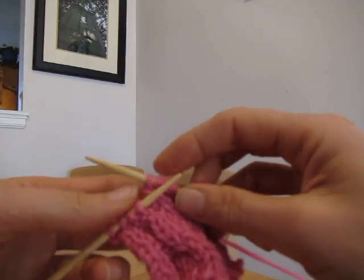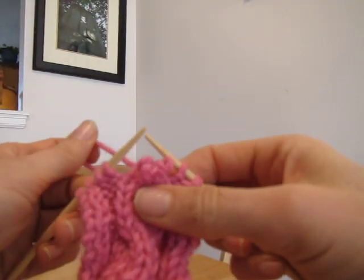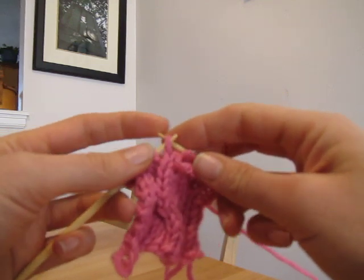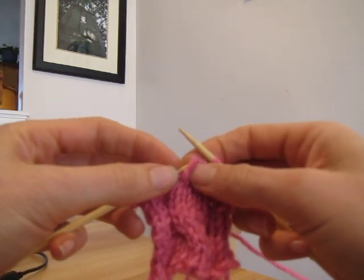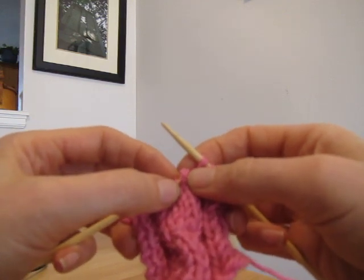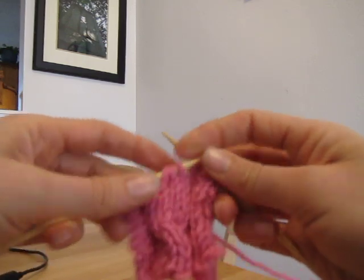I'll take that off so you can see it again. It looks a little cumbersome, but basically all I did was knit them — instead of one, two, three, four, I knit them three, four, one, two to make the twist. That was just me undoing it.